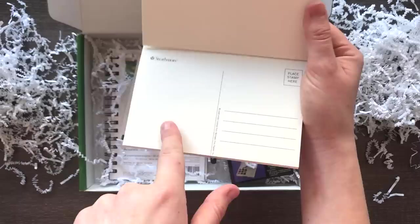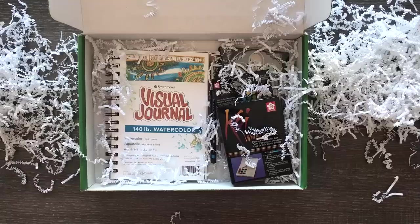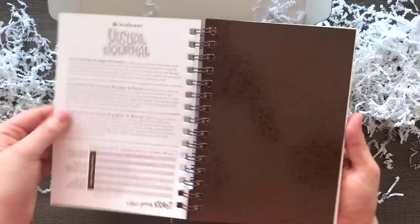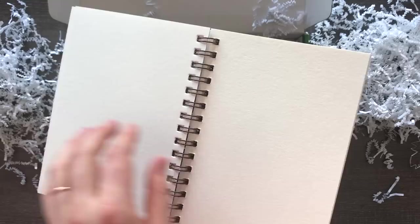You can address it, write a little note, and then color on this side. So on top of the watercolor postcards, we also have a Strathmore visual journal, which I've actually used these before. Lots of nice paper — 140 pound watercolor paper, cold press. My favorite by Strathmore. This is all art supplies I would love to keep stocking. You guys are hooking me up with things to keep me going. That's pretty cool.